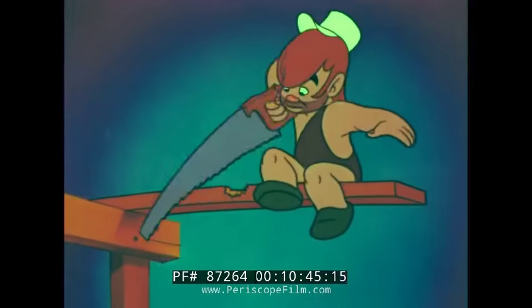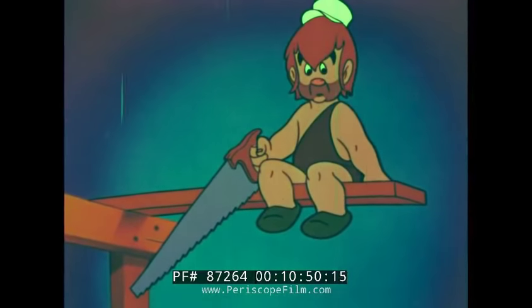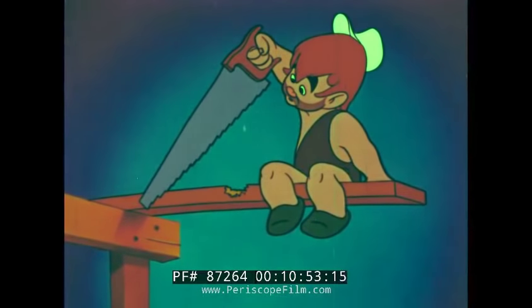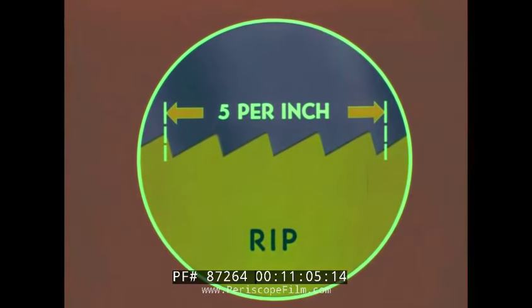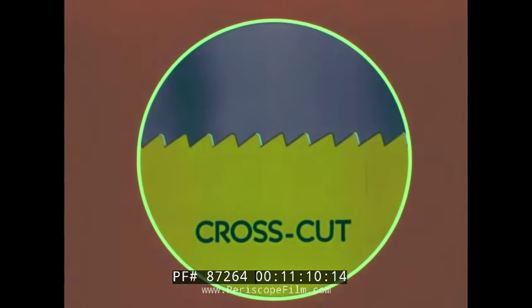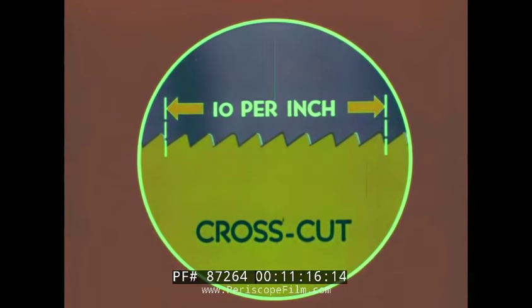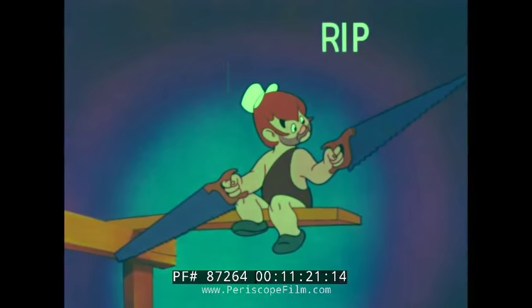Guess what's wrong in this picture? Pete is using a rip saw instead of a crosscut saw. The rip saw is used for cutting with the grain — it has coarse teeth, usually five or six to the inch. The crosscut saw has smaller teeth, usually eight or ten to the inch. Now Pete, do you think you've learned which saw to use to do the job right?